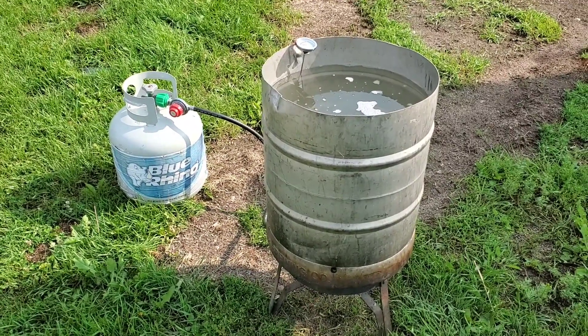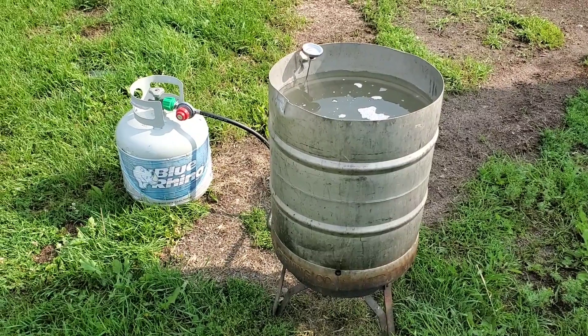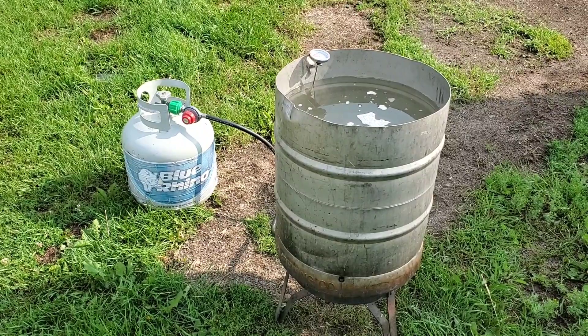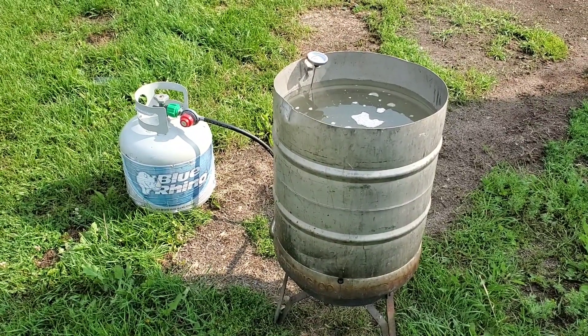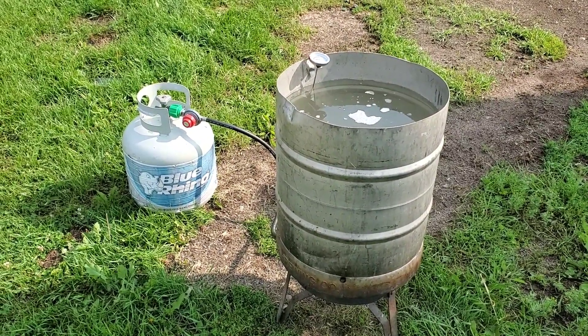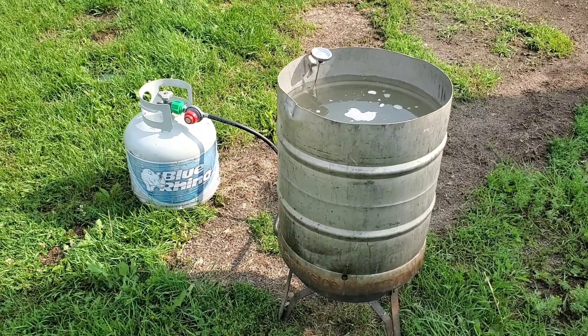We're going to get out our homemade chicken plucker and give you a good overview of that. There are plenty of poultry butchering videos in the world — that's not exactly what I'll give you. I'll give you the process here, but we got the water heating and we got to go fish the plucker out, then I'll give you a good run through on that plucker.